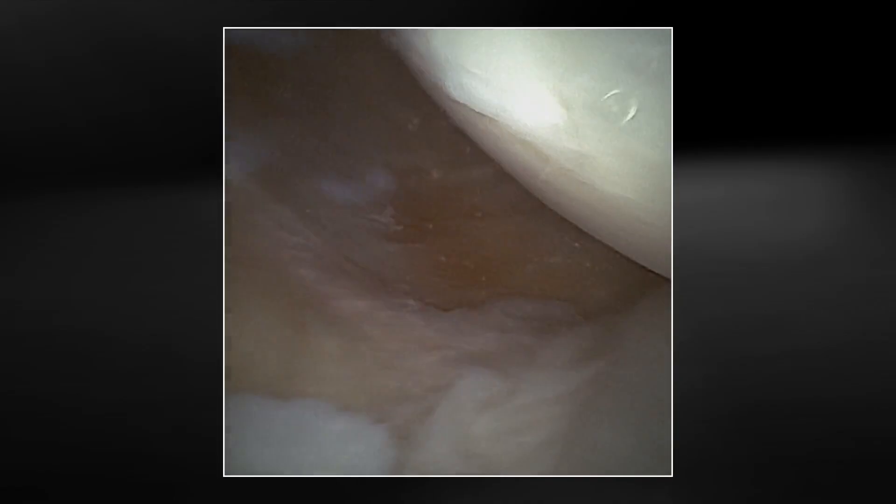Getting into that posterior medial view, we can see the meniscus capsular junction really nicely. We can also use the curved fluid sheath for this if you find that you're not getting a good angle, which can help if you need to perform a root repair, ramp repair, or if you just need to look back there diagnostically for loose bodies.